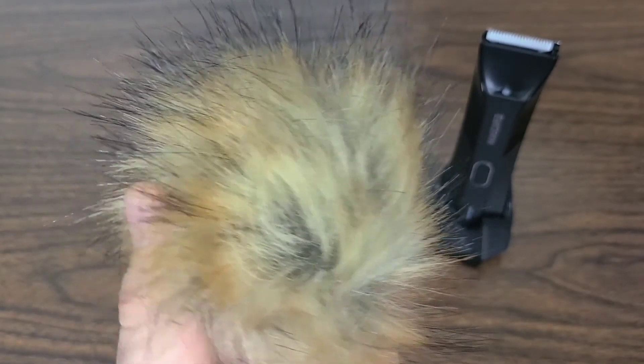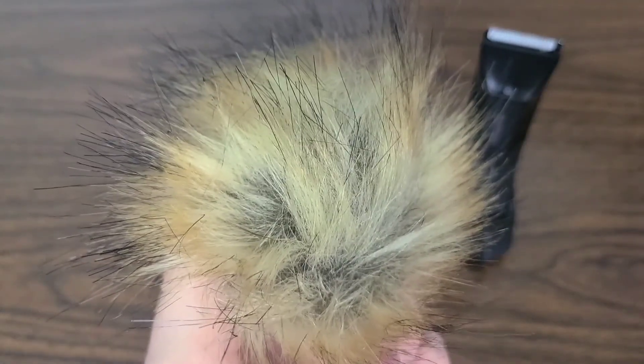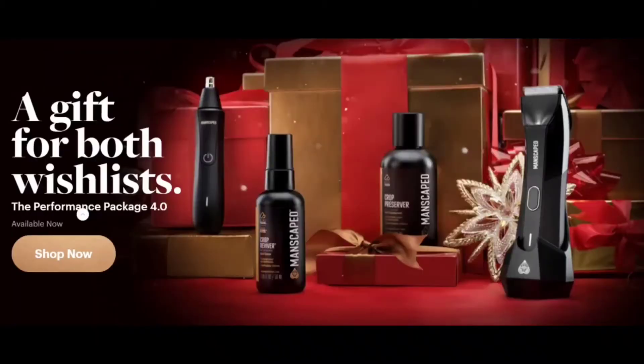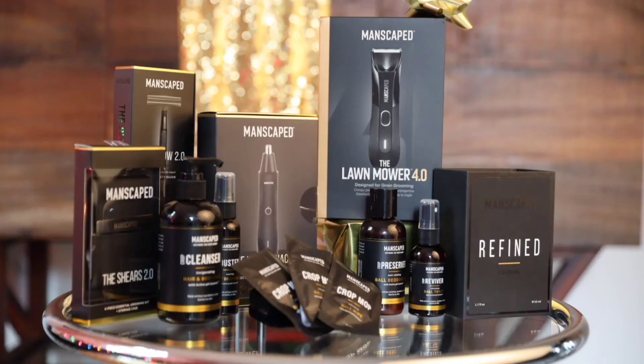Now I'm going to go ahead and tell you all the other half of that earlier joke — deer testicles are now the cheapest meat available, and the reason why and where you can find them is that they're under a buck. Pretty funny there, and if you guys stuck around all the way until the end, please leave 'under a buck' down in the comments just to let me know you watched to the end. Have everyone freaking out wondering what they're talking about.